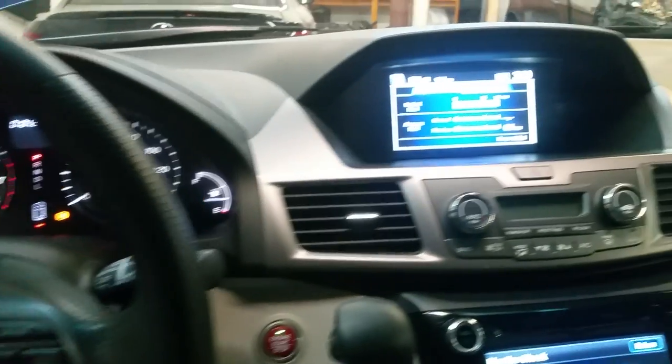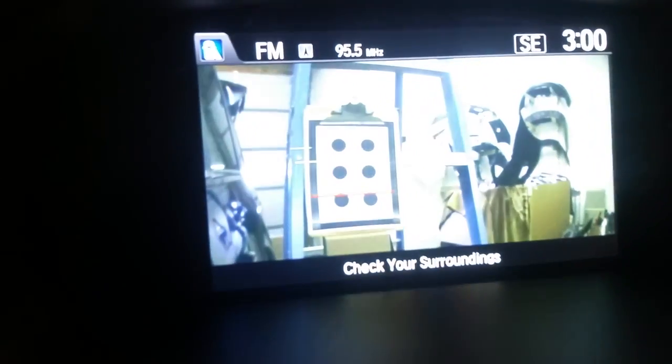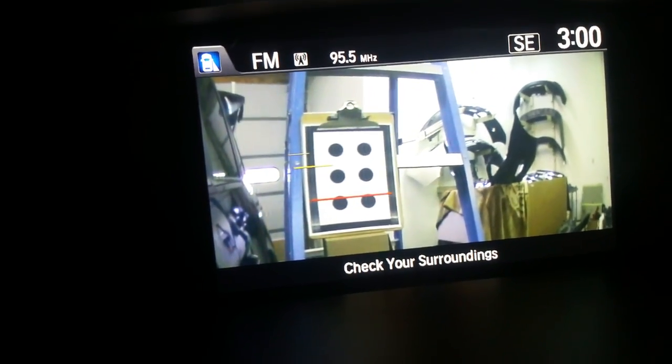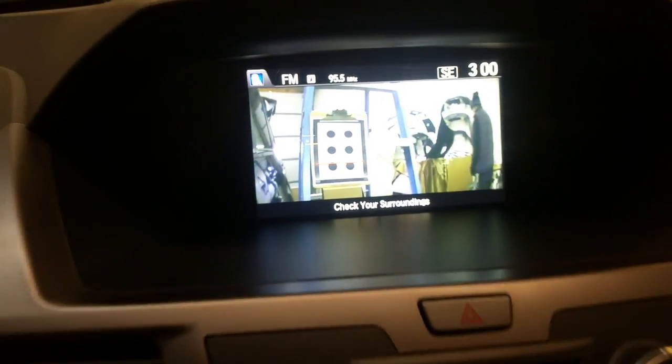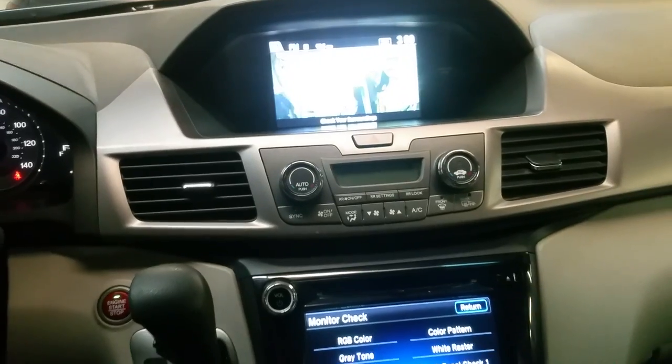So now when I put my turn signal on — we have our image there. So that is how you aim a video camera, or a side lane camera, on a 2014 through 2016 Honda Odyssey.